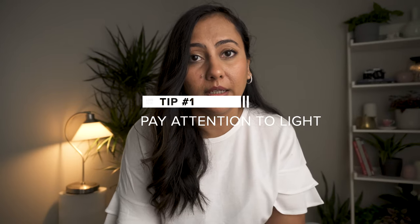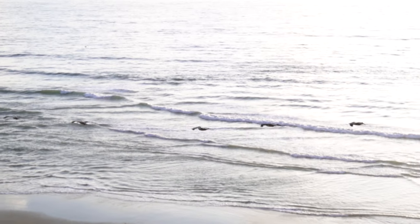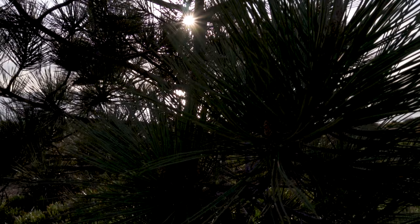One of the most important and my own favorite tip is to pay attention to light. When you're in a new location, scout out the light. Look at how the light is falling on the landscape, look at the direction the sun is rising and setting, and look at how the light is illuminating the landscape around you. Sometimes you can find the most interesting textures in nature just because of the way the sunlight hits it at a certain point in time.